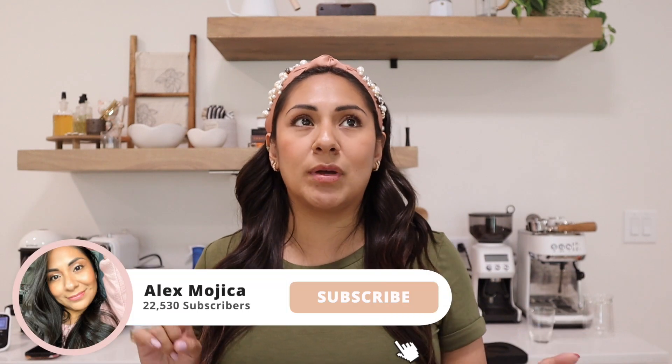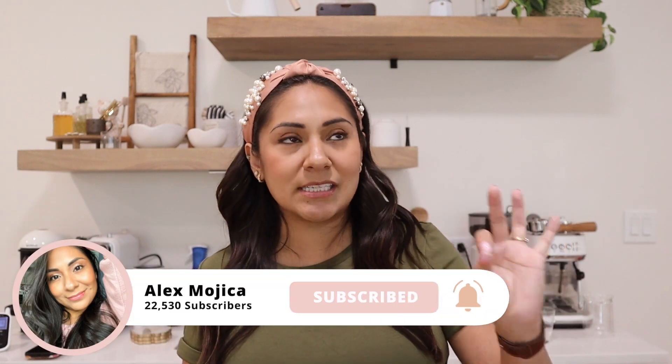Hey guys, welcome back to my channel. On today's video we're going to talk about my newest Amazon coffee favorites. I try my best not to repeat any products from Amazon on these videos. I do have a playlist of all my Amazon ones, but it's been a while since I've done an Amazon video. I'm going to show you guys all my recent favorites that are from Amazon. I hope you guys find something good — a lot of the things I'm going to share are functional but also cute.